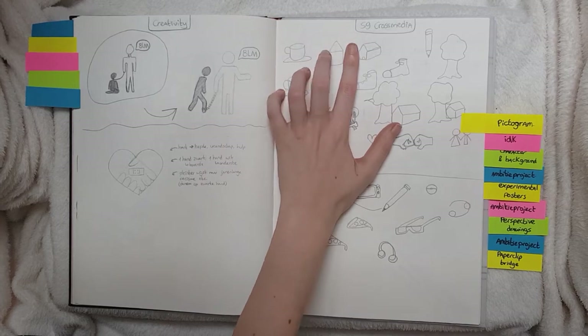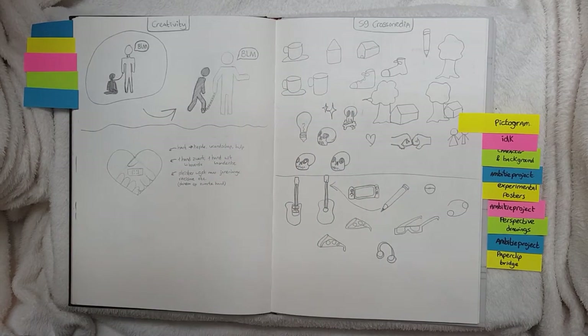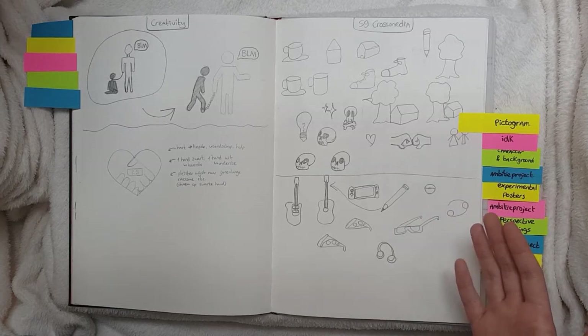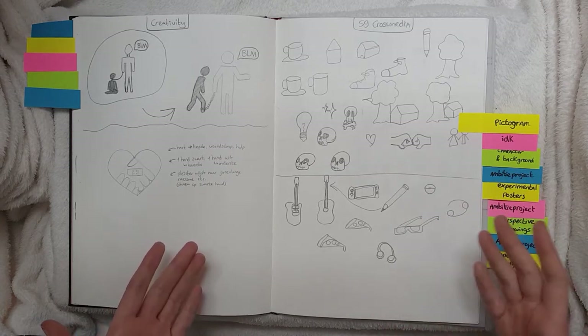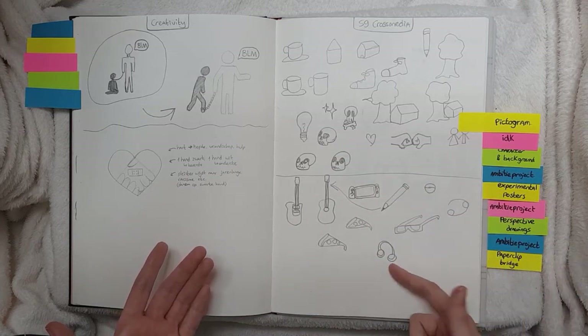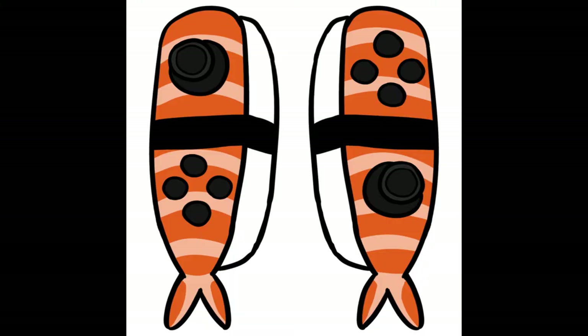Then we have cross media — I don't know how to explain it in English, but anyway it's another class. We had to make a pictogram of ourselves and our interests, so you can see a guitar, a Nintendo Switch, a pencil, music — all the things that I love — and we had to make a pictogram out of that.